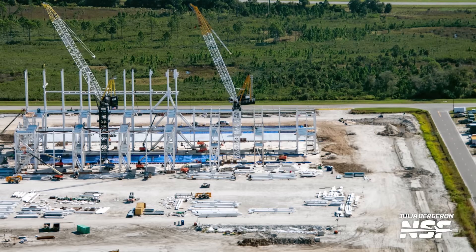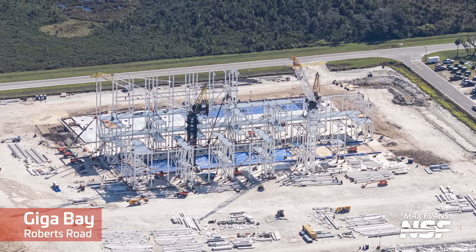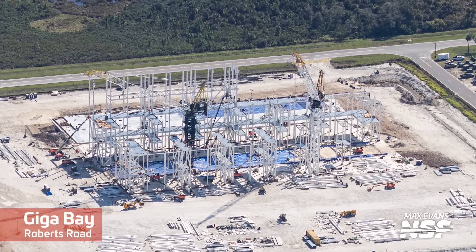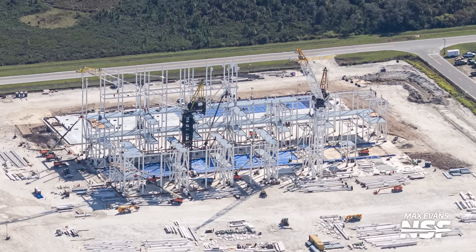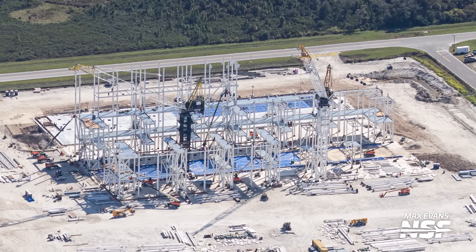During the flyover our team also spotted more progress on the launch tower for Space Launch Complex 37, and it seems like they're now building the top three sections of it. Last but not least is the massive progress at the Florida Gigabay construction area — some portions already have two floors above ground, although about a third of the Gigabay still needs to get its floor poured. It also doesn't seem like SpaceX is in a rush to get the other two tower cranes up and running just yet.